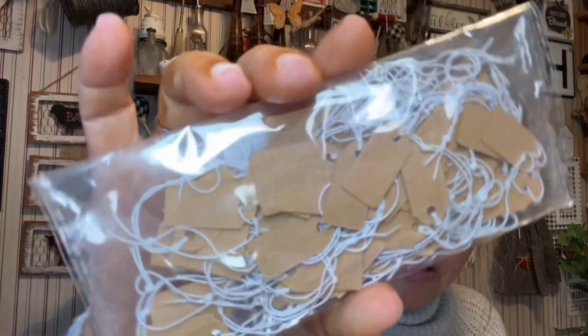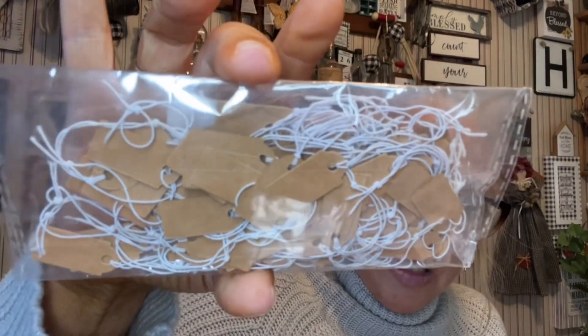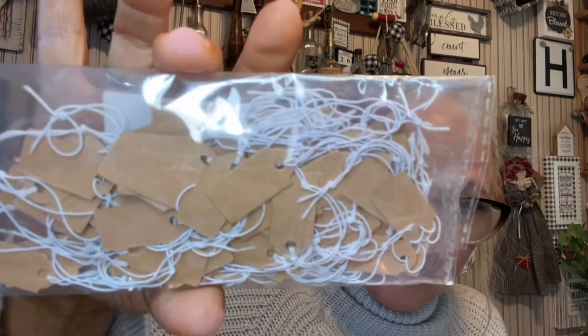The first thing that I picked up is these little price tags — just the butcher paper with a little string to attach. If y'all want links to these items, just comment down in the comment section below and I will send y'all the links. And these little storage containers...